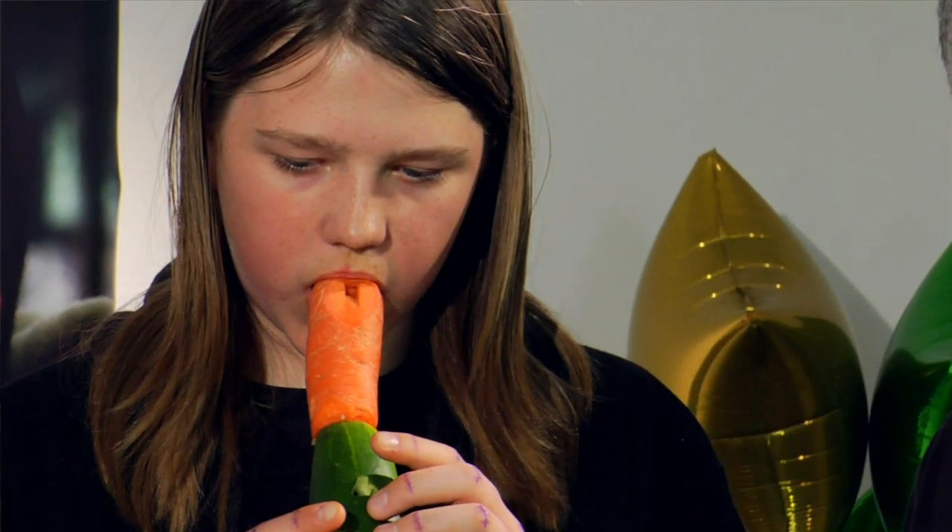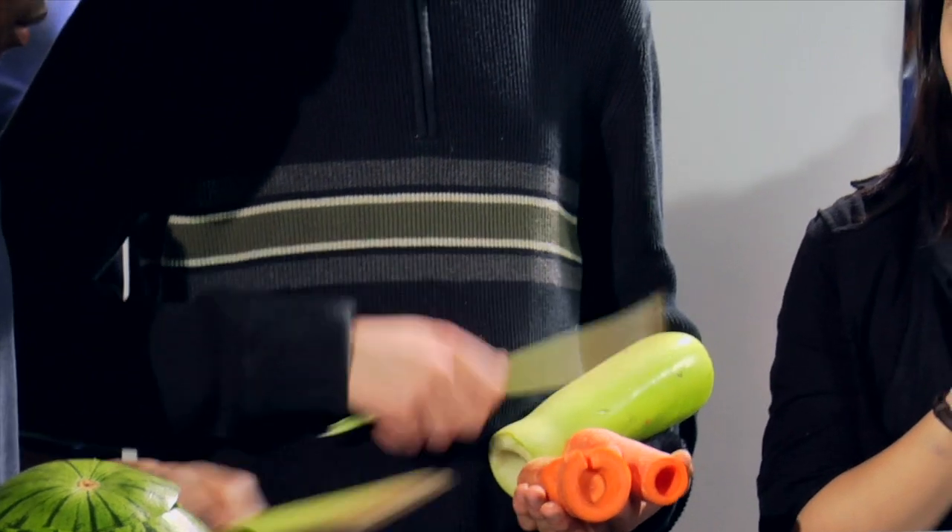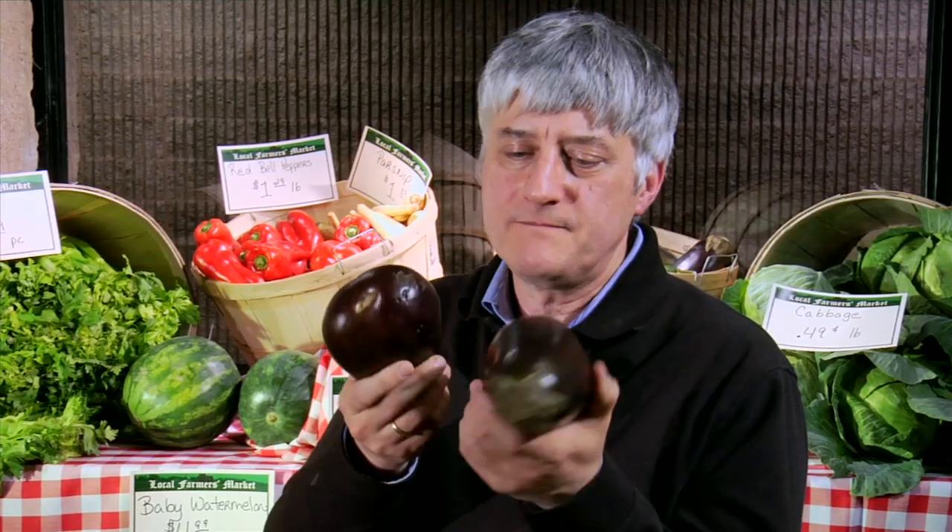Everyone knows what their food tastes like, but they don't know what it sounds like — it has like a recorder sound. So I had a composer, Sharif Vakili, do this wonderful piece for two carrots and strings. It combined carrots with traditional acoustic instruments like violin, cello, and viola. The vegetables provided the percussion and the carrots provided the melody.